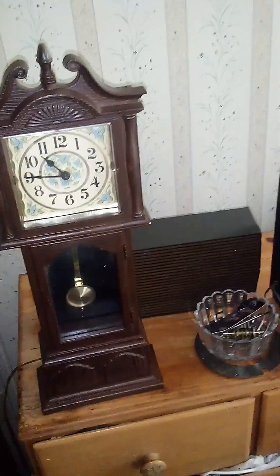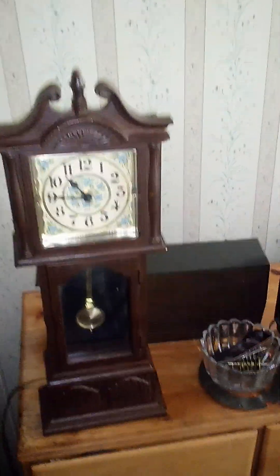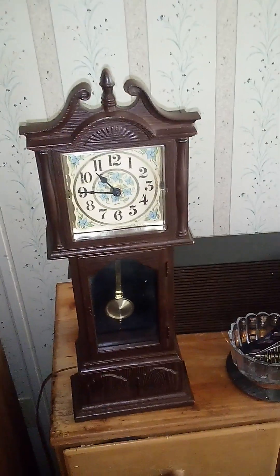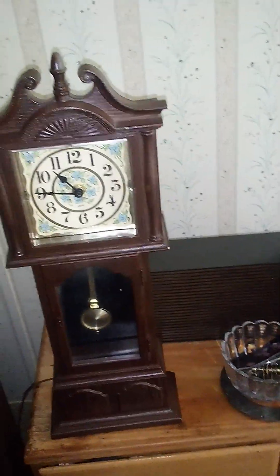So if you guys don't have room for a regular grandfather clock, get yourself one of these little miniature Spartus clocks — they're very nice. The movement isn't really meant to be taken apart, but other than that, no biggie. Thanks, and I hope you guys are having a good day. If you'd like to like, subscribe, and share, I'd love that.